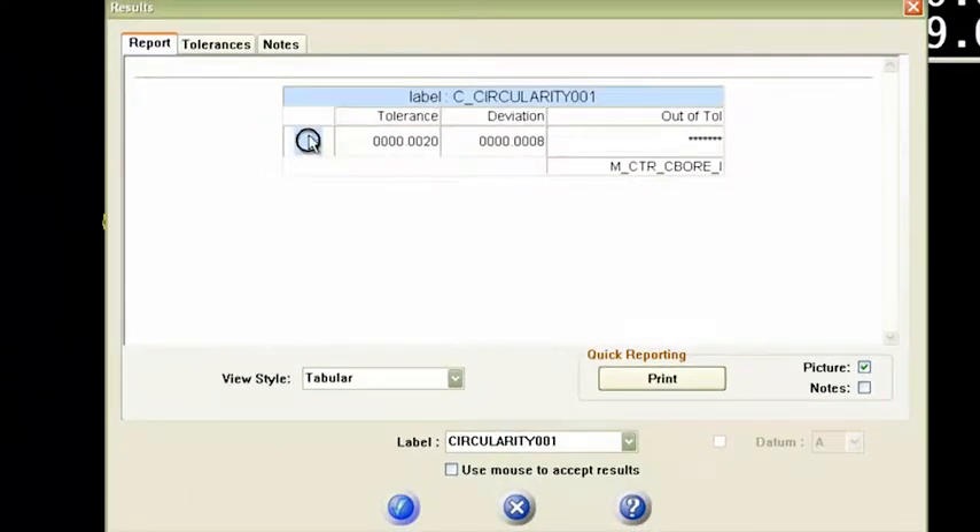This is very cool. This will show my client the same GD&T symbol that they're used to seeing. They've got a two thousandth tolerance, and here's my deviation — it's eight tenths of a thou. So I am passing, I'm not out of tolerance. And here's the feature: it's that center counterbore.